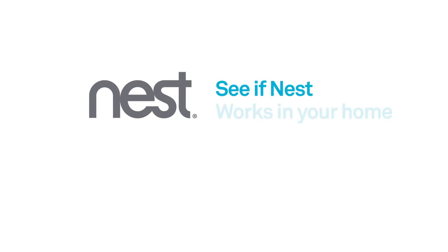Welcome to Nest. This video will help you determine if the Nest Learning Thermostat is compatible with your heating and cooling system.